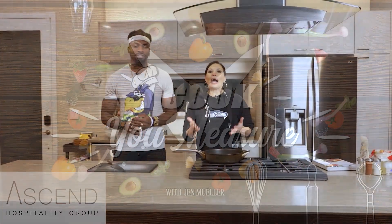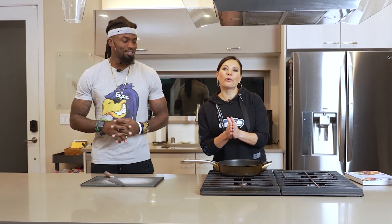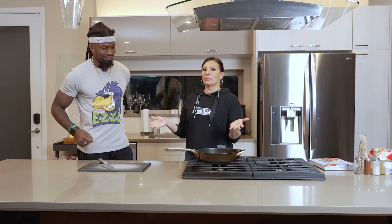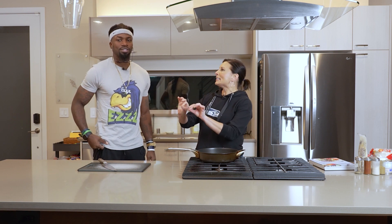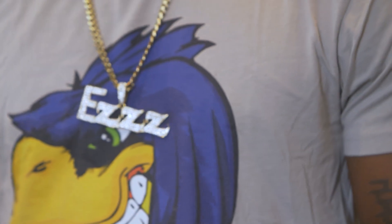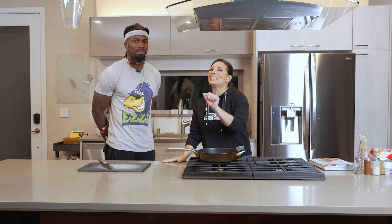Welcome to I Cook You Measure. I'm your host, Jen Mueller, and you get to meet one of my very favorite personalities and people from inside the Seahawks locker room, Mr. Nico Thorpe. My pleasure. I love that that's what you said - it's like your motto. I got the chain that says 'easy' on it, I got the three Z's on me at all times. It's just a lifestyle. The theme today is gonna be easy.